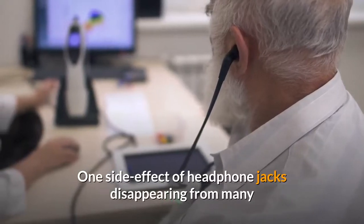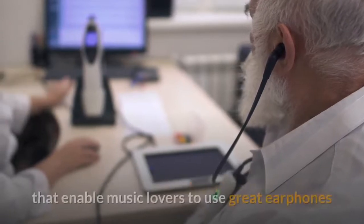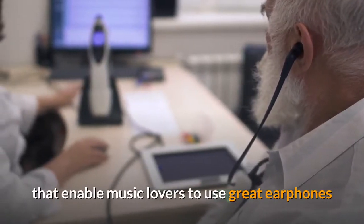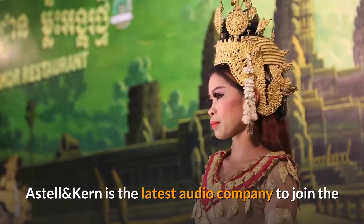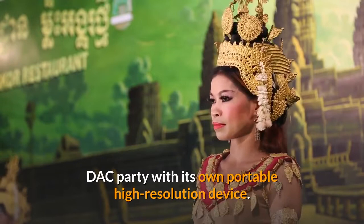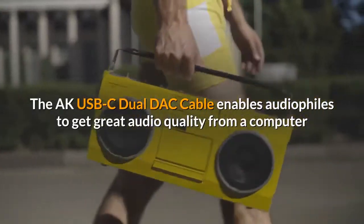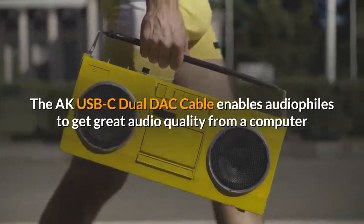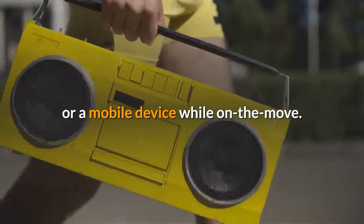One side effect of headphone jacks disappearing from many smartphones is the growth in the market for portable mini DACs that enable music lovers to use great earphones and headphones with a smartphone that's missing a headphone jack. Astell & Kern is the latest audio company to join the DAC party with its own portable high-resolution device, the AK-USB-C dual DAC cable, which enables audiophiles to get great audio quality from a computer or mobile device while on the move.